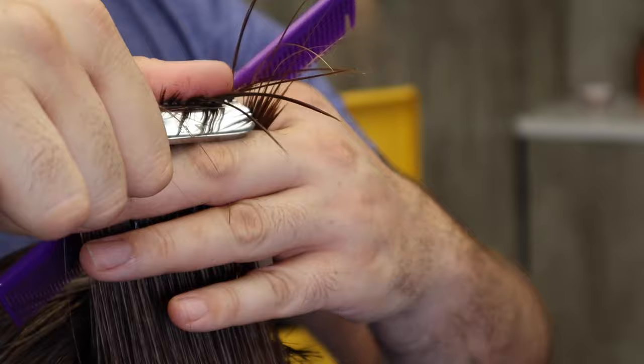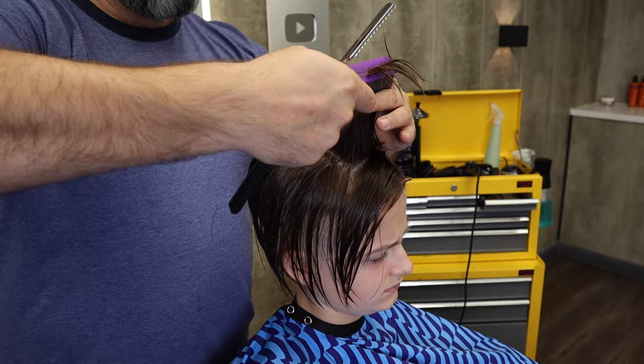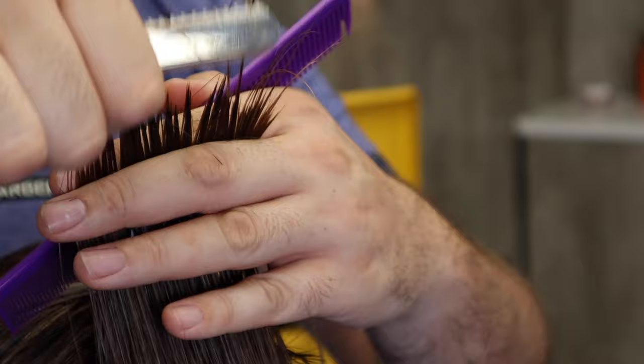Let's do another section. Again, you can see I'm pinching it with my thumb and it's absolutely no problem at all for the razor to slice through that hair. Now this is important.